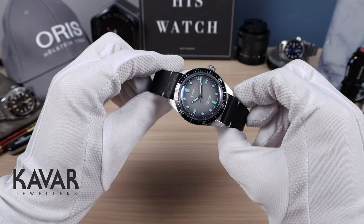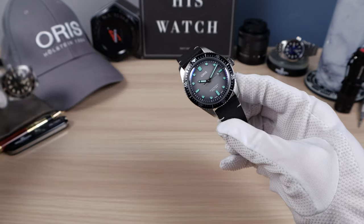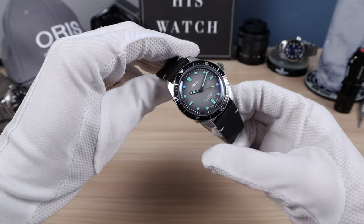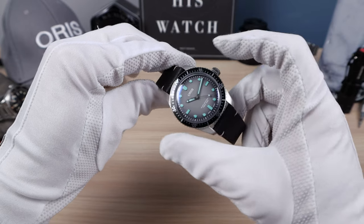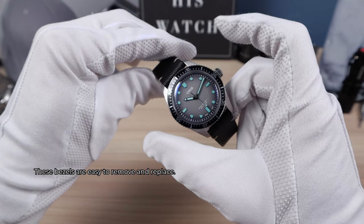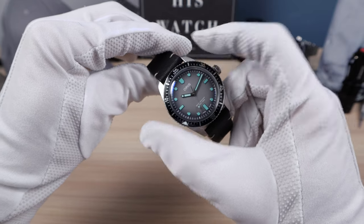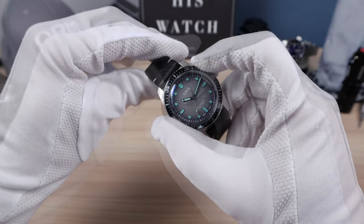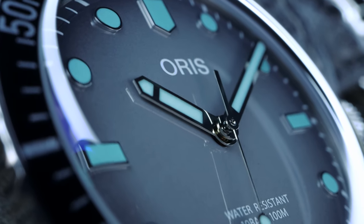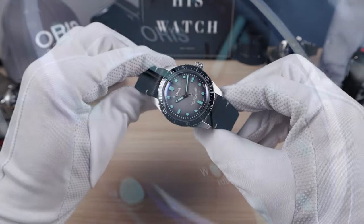The bezel insert is aluminum, which I'm a huge fan of. If you're new to this channel, I'm a big fan of aluminum inserts — I prefer them over almost anything else. This one is well done and looks gorgeous. Nice and clicky, very light, has a vintage feel to it, and everything lines up. It doesn't inspire confidence like the Tudor bezel, but it has a unique feel that doesn't feel cheap — it just feels different.